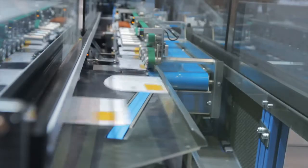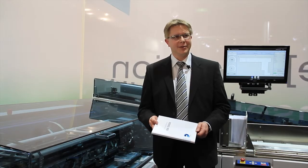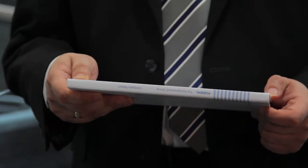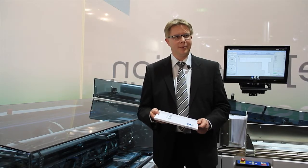With this new inserting principle, our customers can benefit from a never-before-available range of processing capabilities for the mailroom. Formats ranging from DIN long to B4, and filling thicknesses of up to 15mm, can be easily and securely processed. The filling material does not have to be flexible, and it can weigh up to 1 kg.